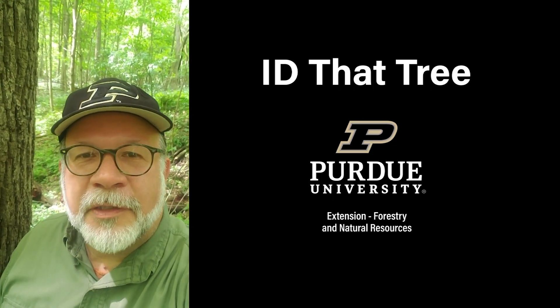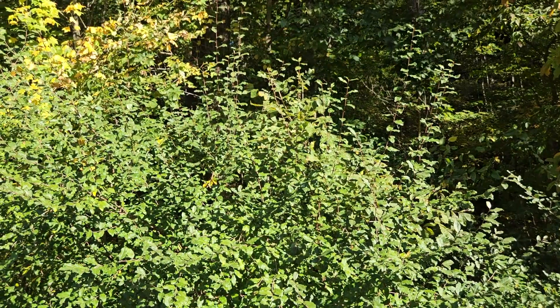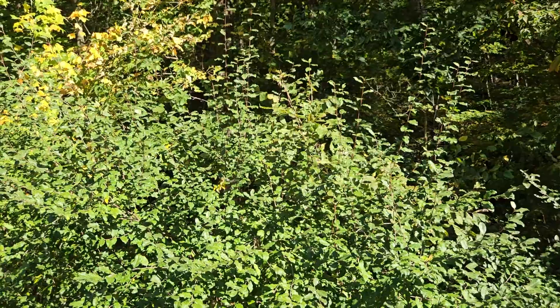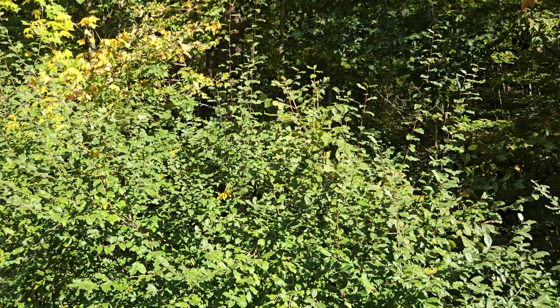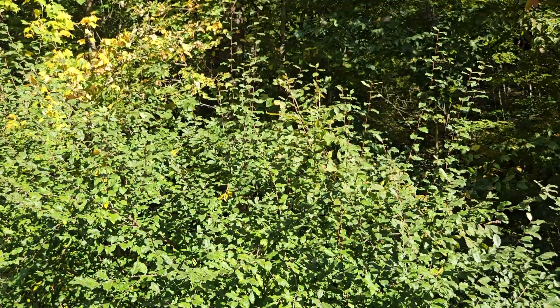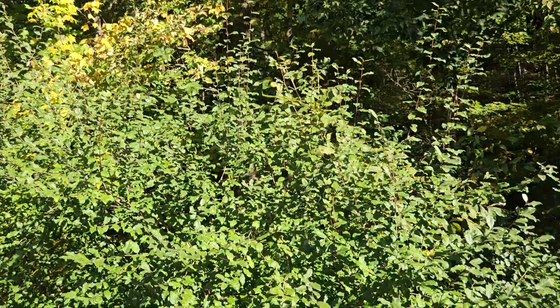This is Lenny Farley, Purdue University Extension Forester. Now let's ID that tree. In this edition of ID that tree, we're going to introduce you to a highly invasive shrub found across Indiana. At one point in time, we were planting it on purpose, but hopefully we've learned our lesson. It should no longer be planted and definitely should be managed and controlled on properties to avoid additional environmental damage. And that is autumn olive.